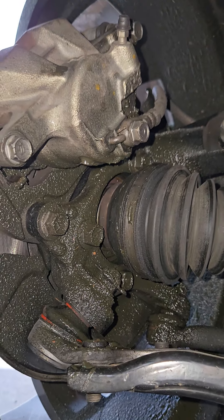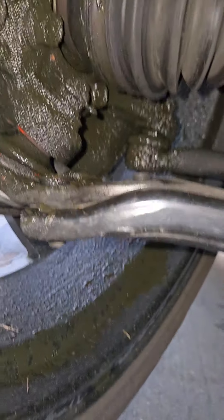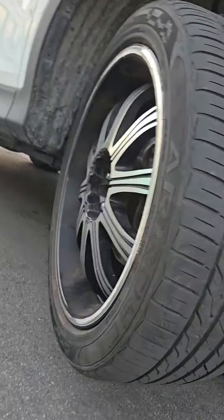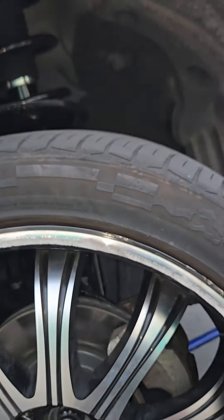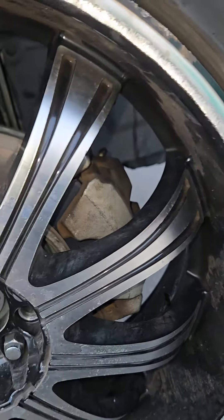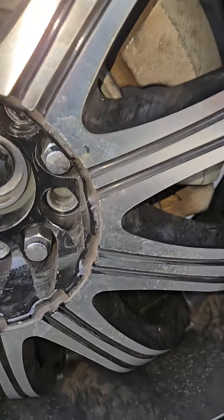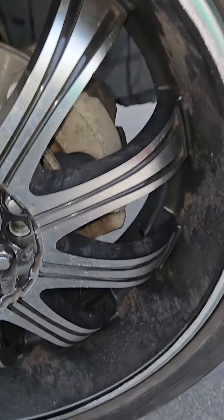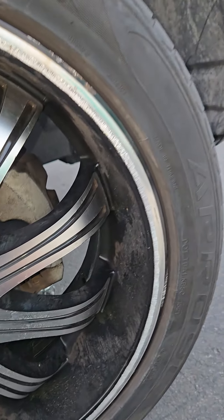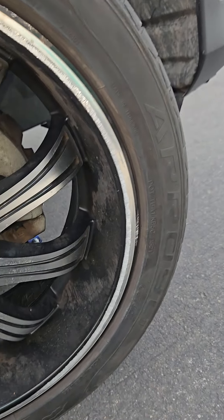That was kind of the main thing, and then I've been getting this intermittent sort of knocking noise. I push on the top of the tire and I get a tiny bit of a noise on the side, but when I'm driving you can hear it a lot more.